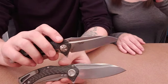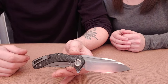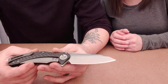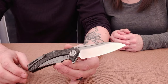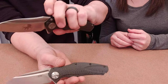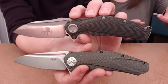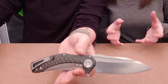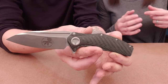Marfione never denied he was trying to do their knife better — it was a challenge to him. The Matrix has a lot of similarities to the ZT design, including this lock bar. He'd supposedly done this lock bar before so he didn't think much about it. This was a prototype at the time — the ZT was not for sale — and he was supposedly challenged on it, so he came up with this design.